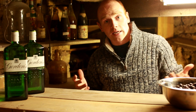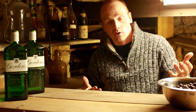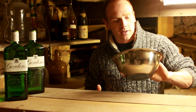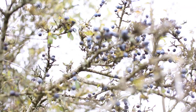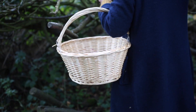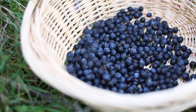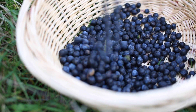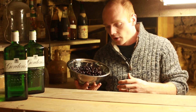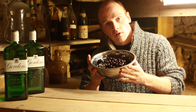We're going to make some sloe gin. Sloe gin is a really easy drink to make with readily available fruit to find this time of year out in the countryside. First we need our sloe berries - they're just the fruit of a blackthorn bush or tree, really easy to find. They look like a small damson, a small wild plum almost, and we can find them in most hedgerows in October and November. We've got a couple of pounds of those.